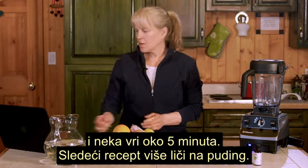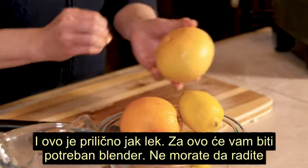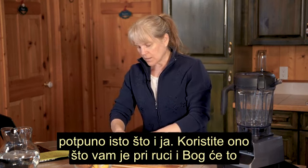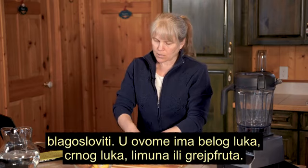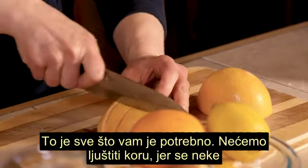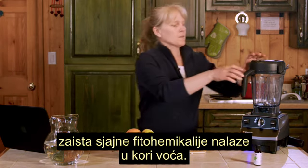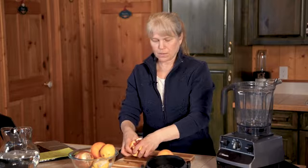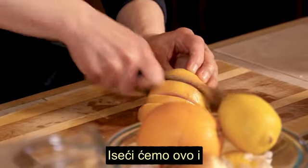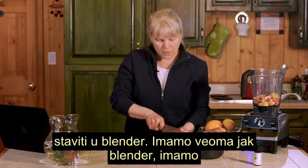Our next recipe is more like a pudding — it's a little stronger too. This one you need a blender. You don't have to do exactly what I'm doing; use what's in your hand. Got some garlic, some onion, a lemon or grapefruit — that's all you need. We are going to leave the skin on because there are some really great phytochemicals in the skins of the fruit. We're going to cut this up and put it in our blender.